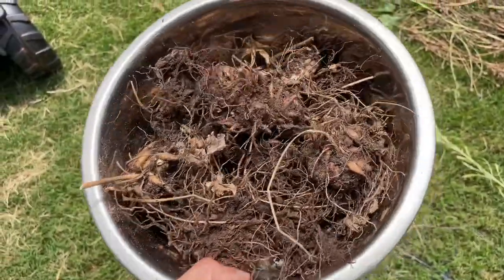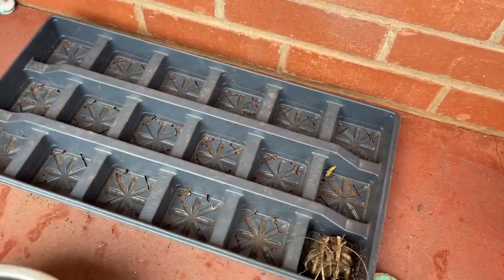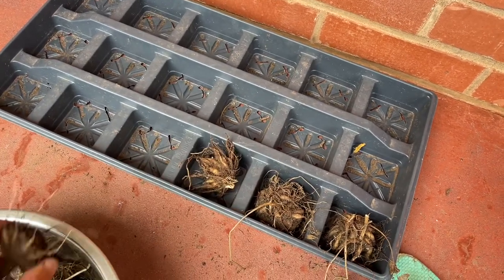Here's all the corms that I harvested, so now let's move on to drying them. What you're going to need for drying them is a nice warm location where they're going to get some airflow in between each other.